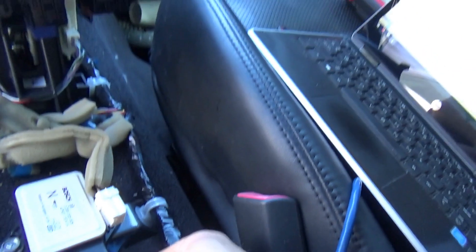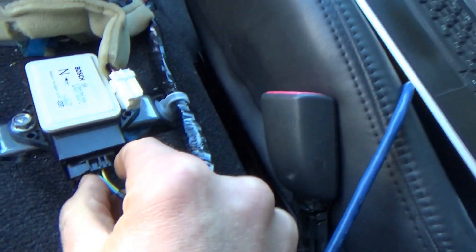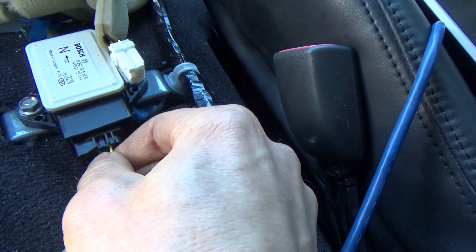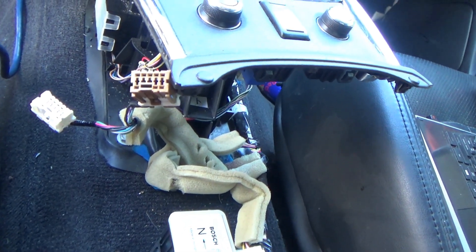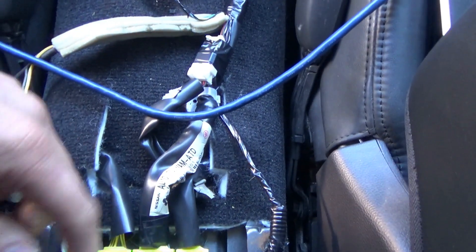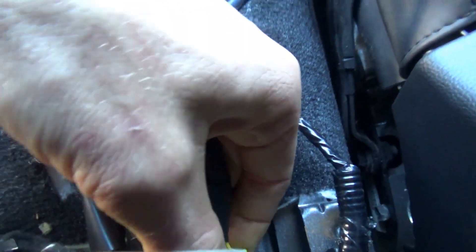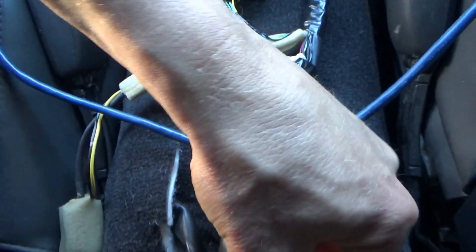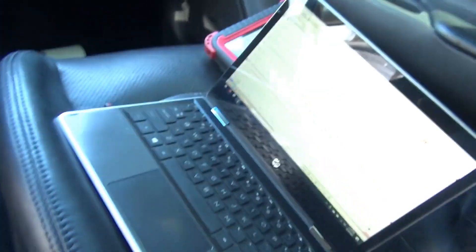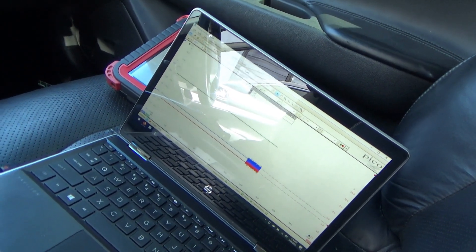Let's first unplug the yaw rate sensor — easier said than done I guess. Or unplug the airbag module. Looks like our CAN got restored.